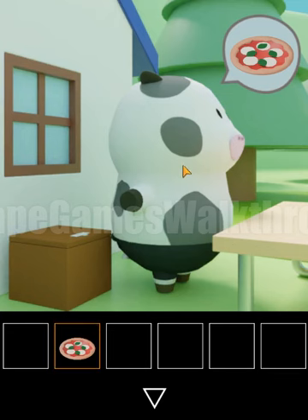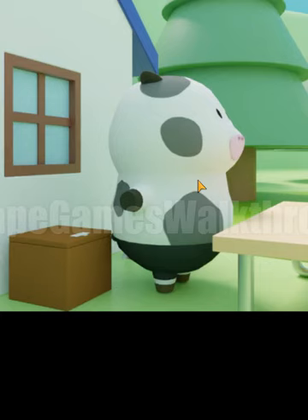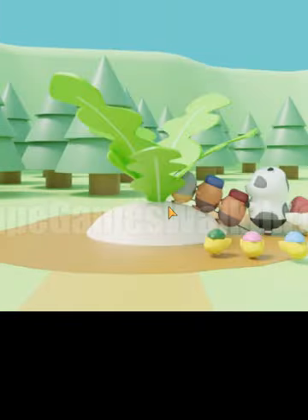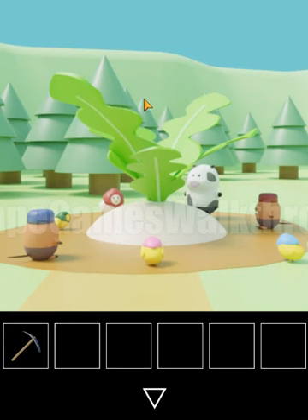Let's give the ice cream, and we already have pizza so we can give that too. Now the cow is ready to go with us.